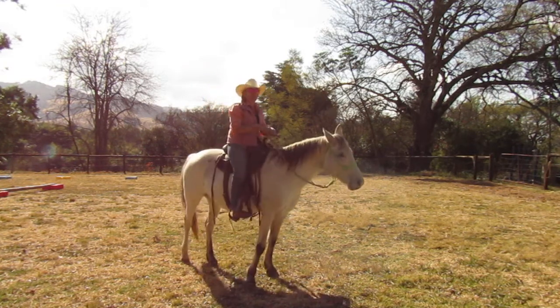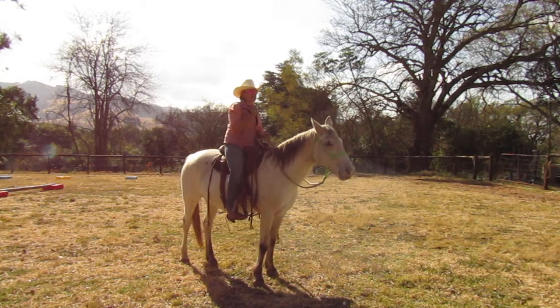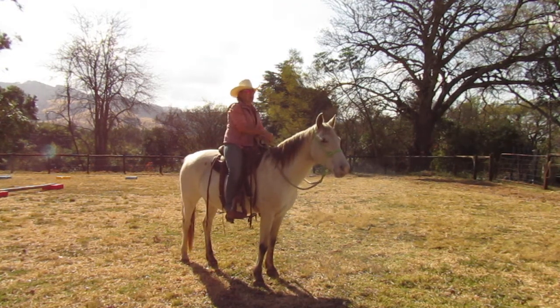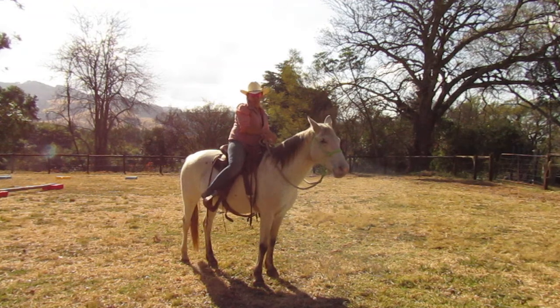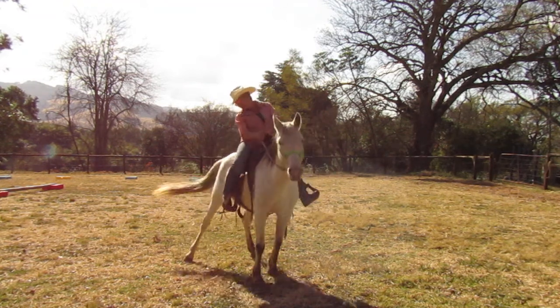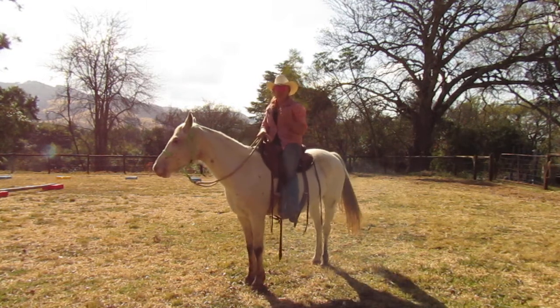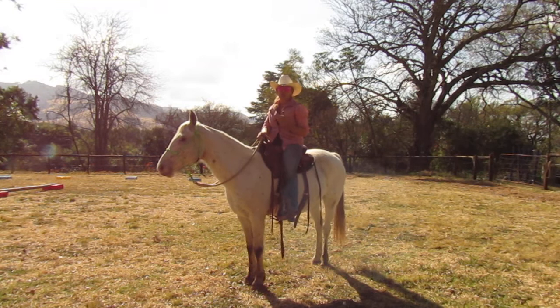Depending on who you've been in the clinic with, kind of where you've learned to disengage — if you've learned from us, you might have been told to put your leg way back here: eyes, belly button, leg, rein. The reason why we're doing that is we want you to sort of have a foundation of the physics that go behind moving a horse.